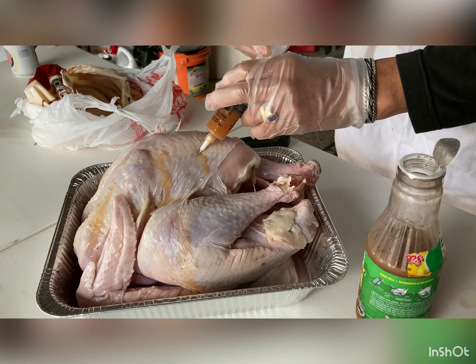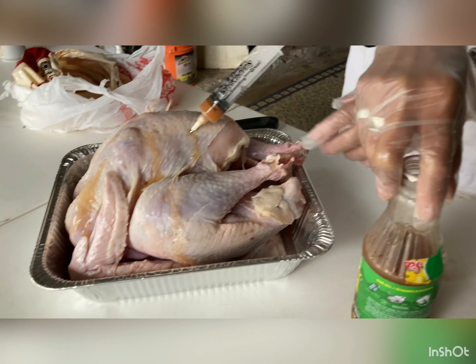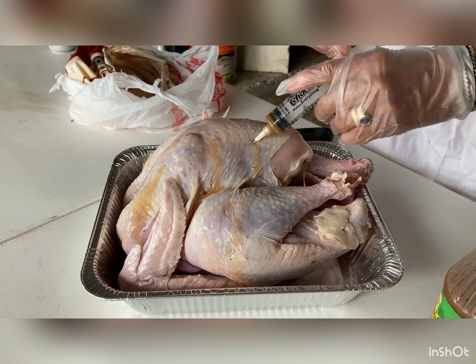It does not take a rocket scientist to do this — you can get this right here. It has the instructions right here on the back. Really, it's no big deal.